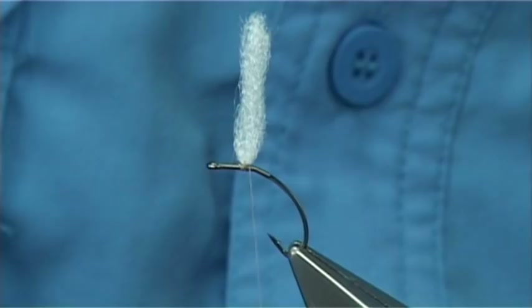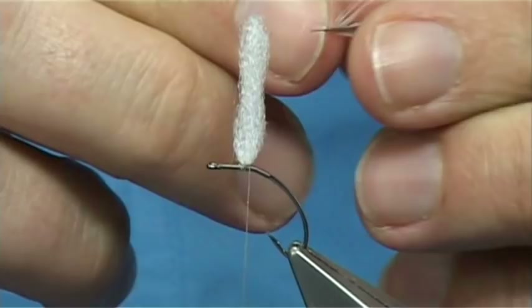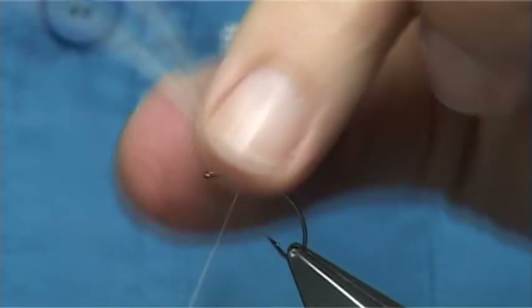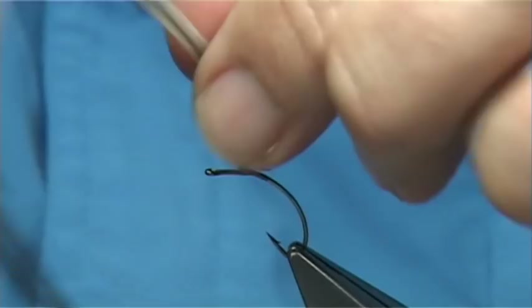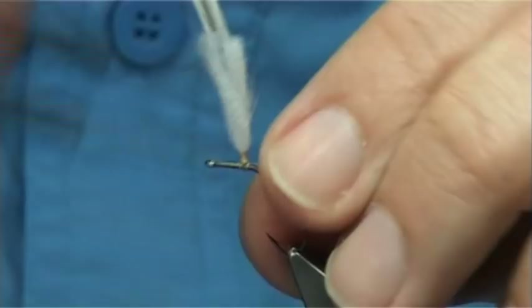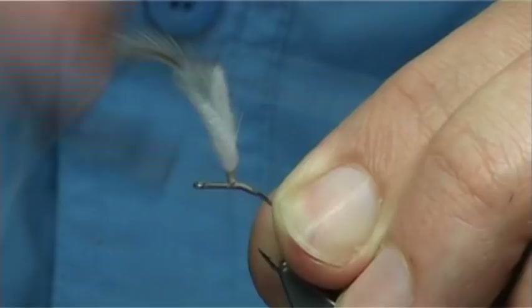Then I'm going to get myself a blue dun hackle. This is from a Mets Cape, a Grade 2 saddle — a few capes out there you could use. Just check the length — it's okay. Catch this on the side, bare some of the stem. I'm going to post the hackle and the wing at the same time, taking it all the way up — a good mil and a half or so — enough to get at least five turns of the hackle. Come back down and bring the thread to the back of the wing, and tie down the remains of the stem nice and tight.